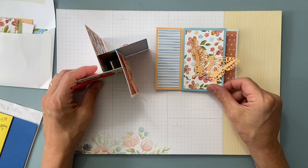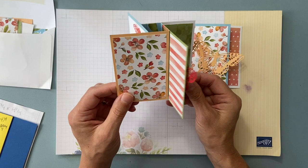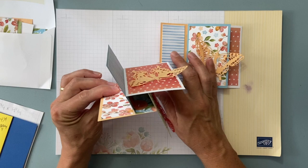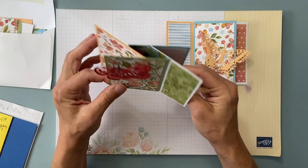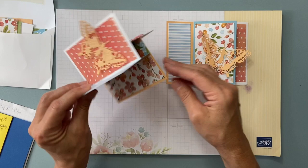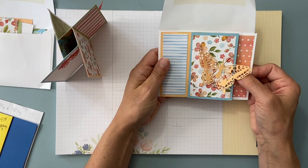Hi everyone, this is Christine Josty of Mail Something Pretty, and I want to show you this fun pinwheel card. This was a club project, and I made this video for those who couldn't come so you can put yours together. For everyone else watching, I'm going to give you the measurements and show you how you can make your own too. It folds up and fits right into an envelope.